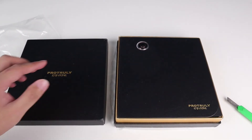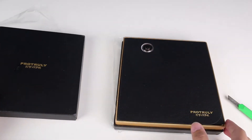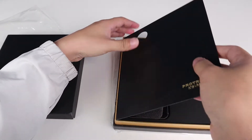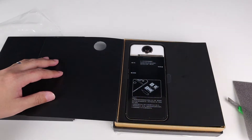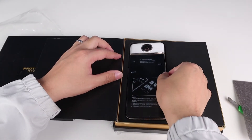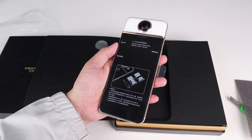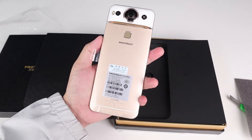We can see a big camera lens. When we take off the cover, here is the mobile phone. It's really big — very big — and honestly, it looks a little weird.